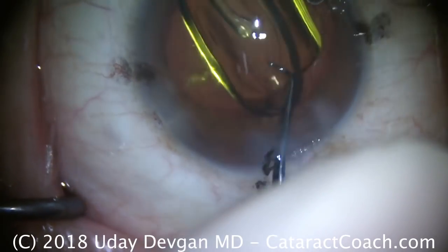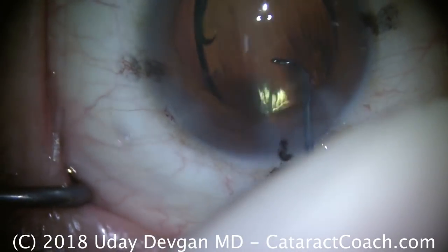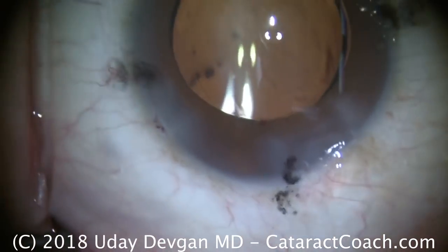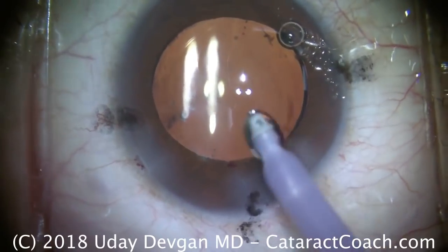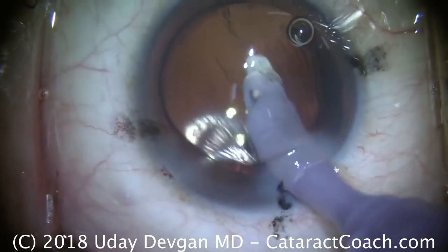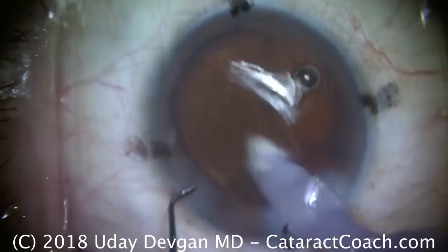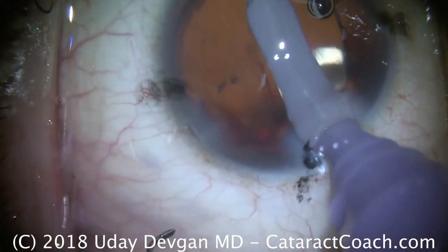Everything looks beautiful here. We'll have a nice overlap of the rexis. We're going to start to rotate the lens — we'll leave it just one or two clock hours shy of its final position. We're going to go underneath the IOL and remove the viscoelastic. Those are the marks on the cornea — we see those. Here comes the I/A probe. Wash the surface of the eye. We need to fix the reverse pupillary block so the anterior chamber is not overly deep. We can lift up the optic — not quite, we'll try again. There's breaking the reverse pupillary block, which is when the anterior chamber pressure is higher than the posterior chamber.